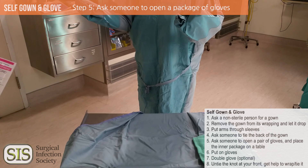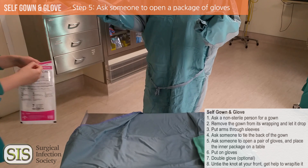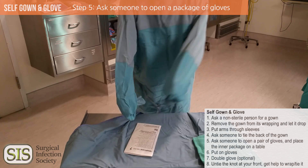Ask someone to open a pair of gloves and place the inner package on the table. Carefully remove the gloves in their package using your hands that are wrapped up in your sleeve. Place the gloves in the inner package on your sterile field.